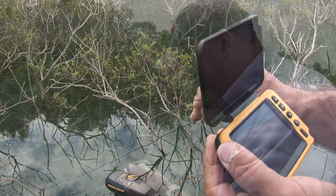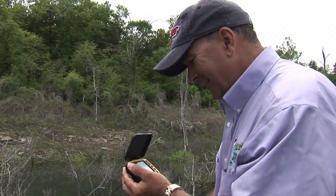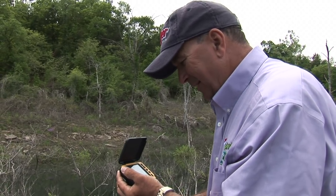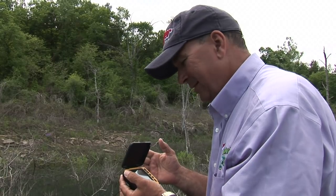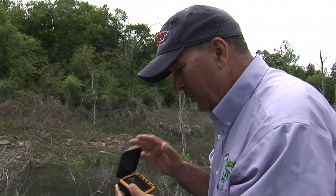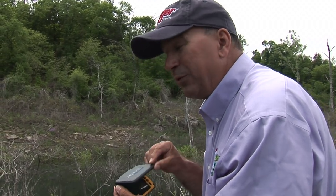Put that record on. Look at that — I'm looking right at that fish. This is so awesome. You know, on Hook and Look we're all about looking into the water, and what I'm doing right now is playing around with AquaView's micro DVR.